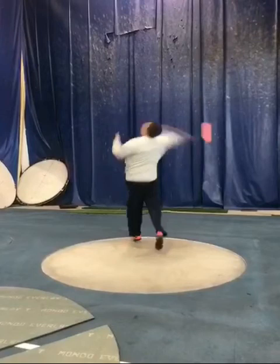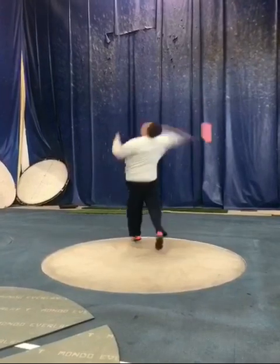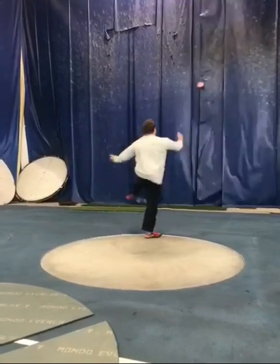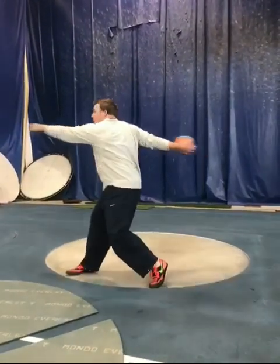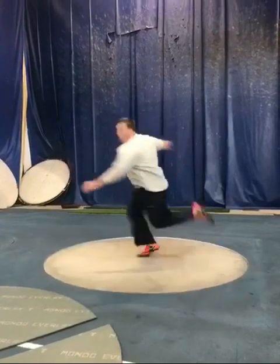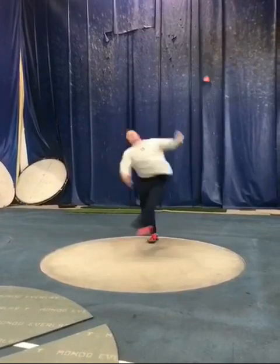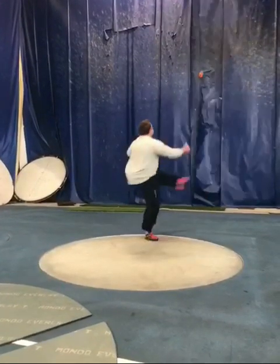This is the most grounded I've ever seen you, and I'm really excited about this throw. Look — that left foot is still grounded even when the disc is out and you're still working it. You feel this right here? A thousand more times — game over. Really, really good throw.